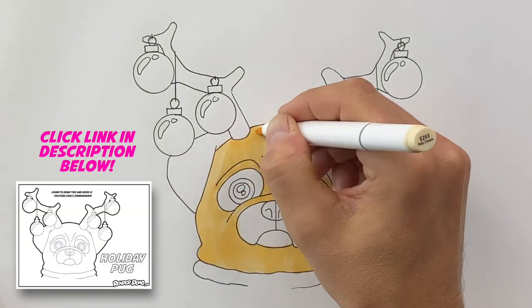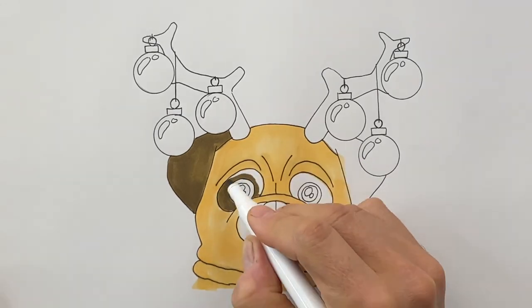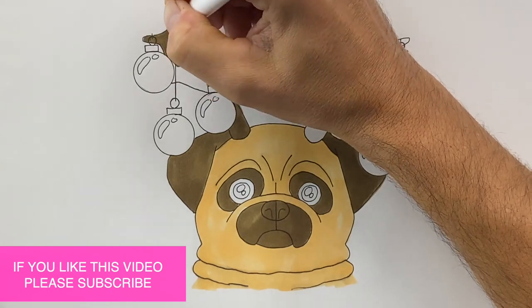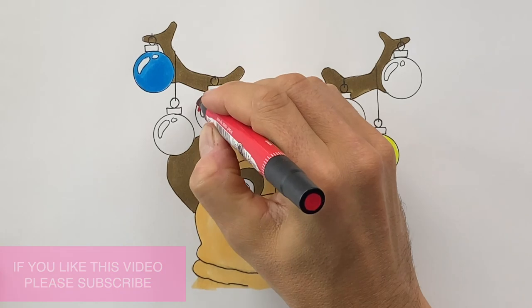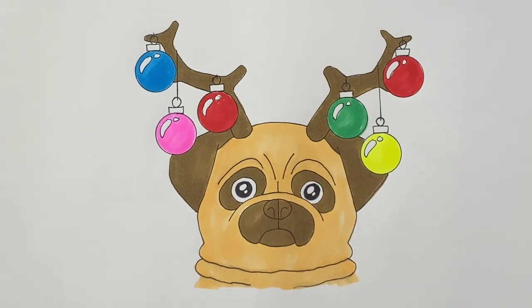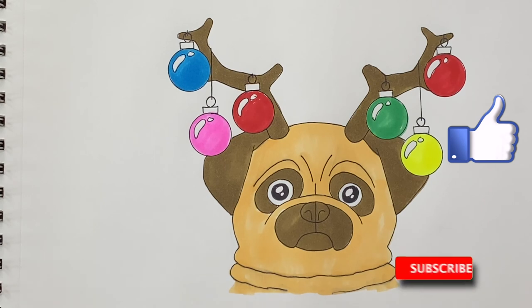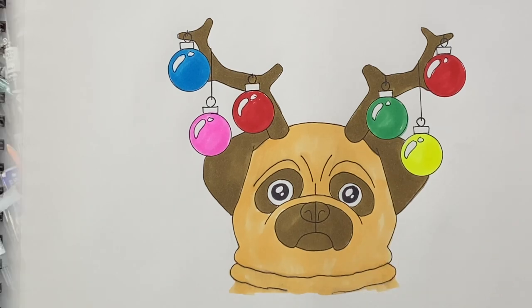If yours didn't turn out like mine, don't worry — head to the description, click the link, download the coloring page, print it out, and color it in with me. I hope you enjoyed this video of drawing and coloring a Christmas pug. If you liked it, click that like button and hit subscribe too — I do videos every weekday and I don't want you to miss the next one. Until then, bye!